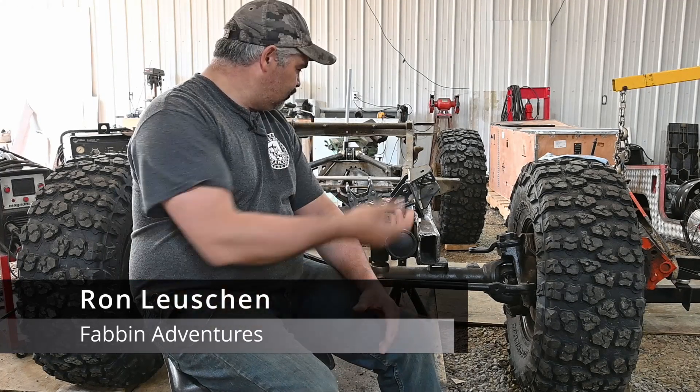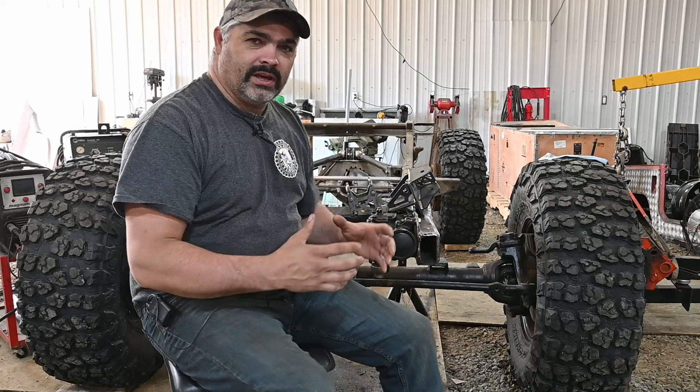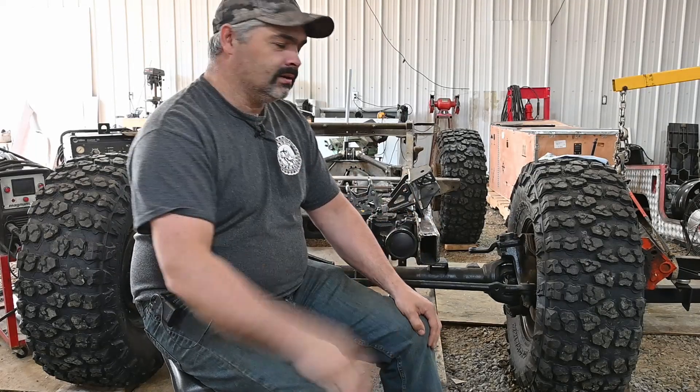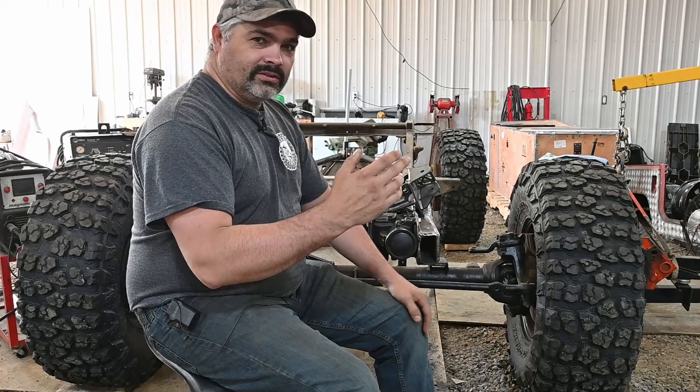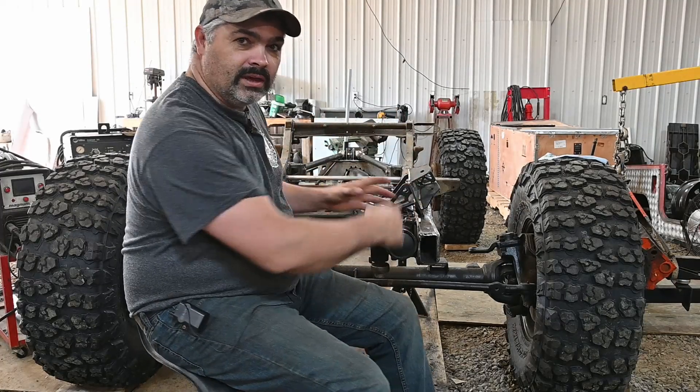Welcome back to Fab and Adventures, guys. This week we're doing the three-link suspension on the Xtreme FJ40 here. With summer rolling around and some changes on YouTube, I'm only going to be putting out videos every other Friday. So with that said, let's get to work on the FJ.